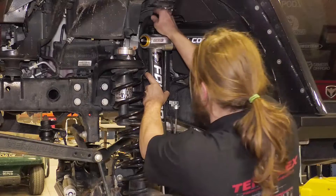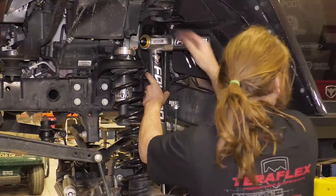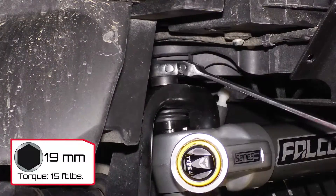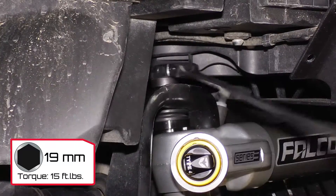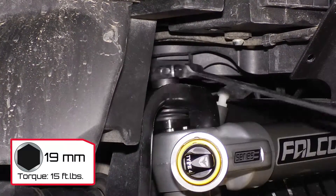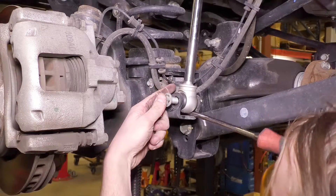To install the front Falcon shocks, orient the shaft down with the stickers facing out. The reservoir points toward the rear of the vehicle. Tighten the top nut to 15 foot-pounds. Ensure the alignment tab is seated properly. Install the lower eyelet into the shock mount and torque to 40 foot-pounds.